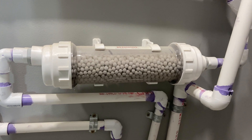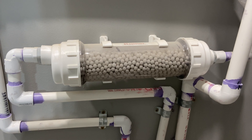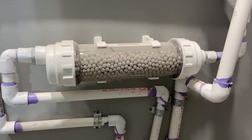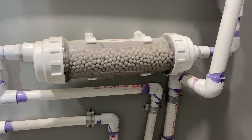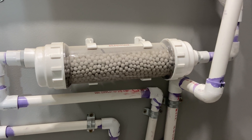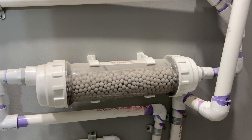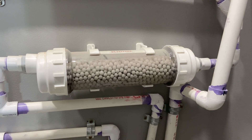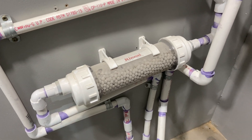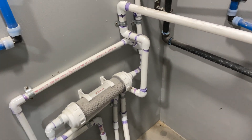This is a condensate neutralizer. What it does is neutralize the condensate coming off the tankless, which is very acidic, before it hits the city sewer or in my case my septic. High acidic condensate is bad for all the little microbes in the septic that break down waste. Neutralizing it before it hits there is a good idea and it's relatively cheap, so why not. I also got an extra bag of media — those pellets will last a few years and I've got extras, so it should be good for a while.